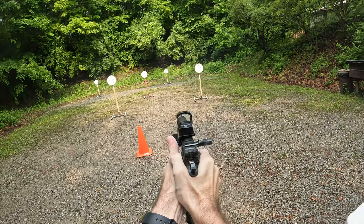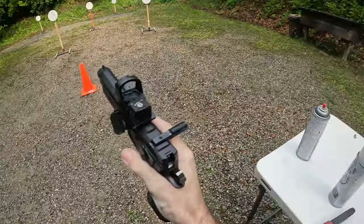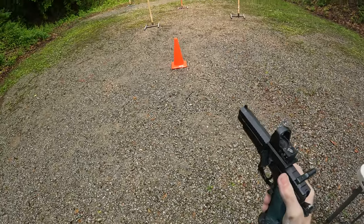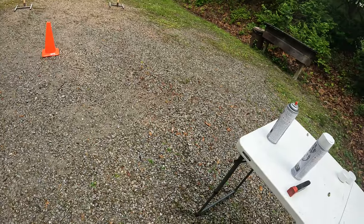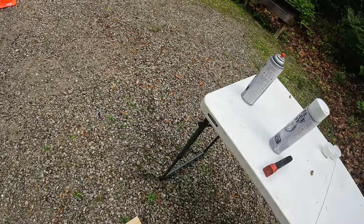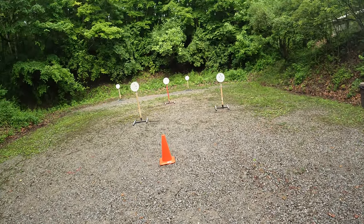Load and make ready for second string. Load and make ready for fourth string. Load and make ready for third string. Load and make ready for third string. Are you ready? Yep. Stand by.